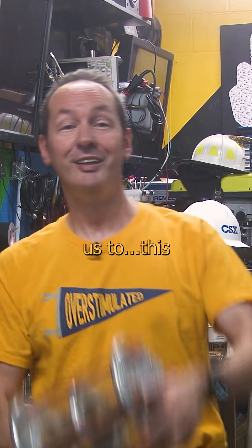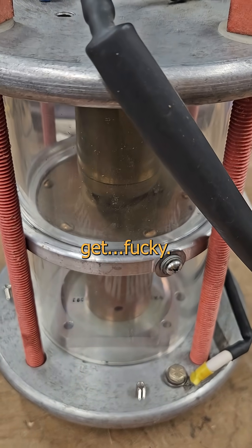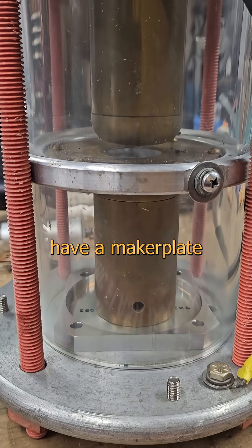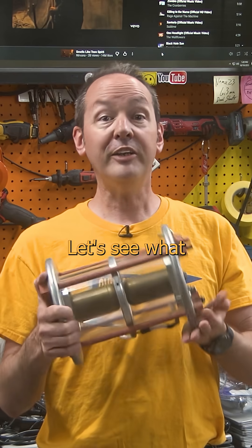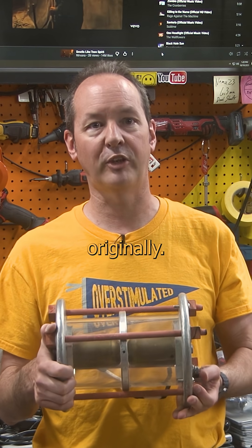That brings us to this fucking thing. This is a switch that only works for high voltage, where the rules get fucky. I don't know its ratings, but it might be custom made because it doesn't have a maker plate or anything like that on it. Let's see what we can learn with a quick look though — we might get lucky and someone in the comments happens to be the dude that built it originally.